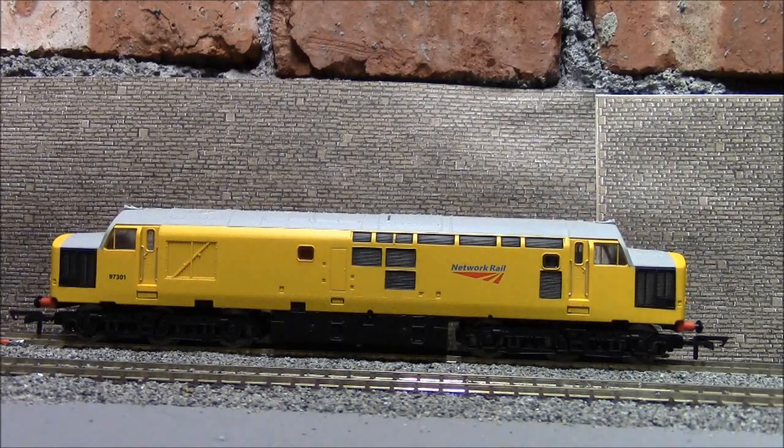Press F8 again. [thrash sounds] That is fantastic - a great noise. There's nothing better than a 37 absolutely caning it. That is a fantastic feature to have on a Class 37. Now we'll get to the running of the Class 37 - I'll move it forward a little bit and see how it does.